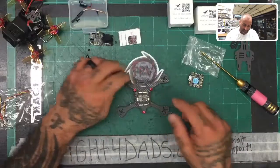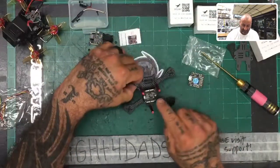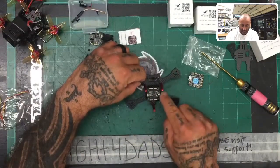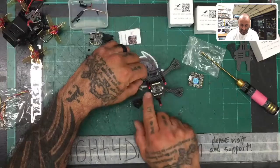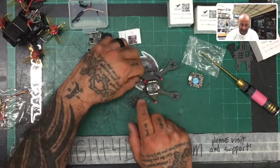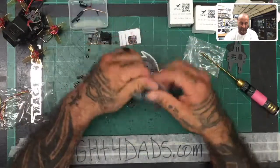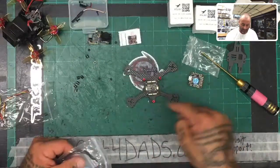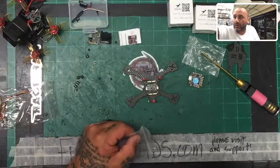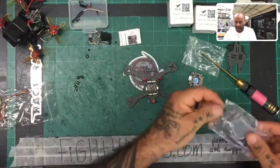Now with the ESC in place, we can figure out how long the motors need to be. It really doesn't matter with the standoffs because we're not coming around the sides anymore. You have two pads here — one pad is going to be for your lipo and the other pad is going to be for your capacitor. I want to take out the motors and make sure we have everything set. I'm just going to do two motors because everything is proportional — when you figure out one motor, the opposite motor will be the same length.